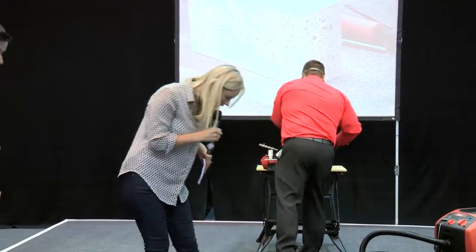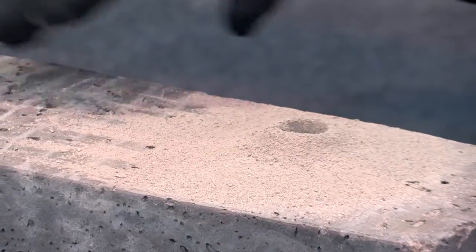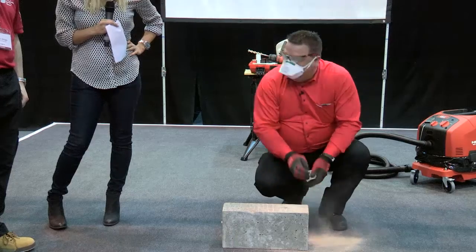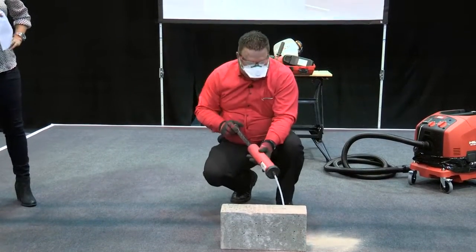That is actually quite a lot of mess. You can see the amount of dust that is normally created in the hole and the customer sometimes has to brush that away, messing up the floor. Then they've got to put a blow pipe in and you'll see how much dust is generated.